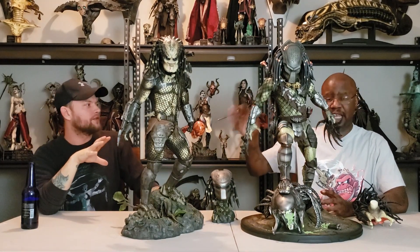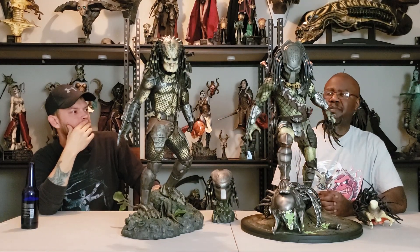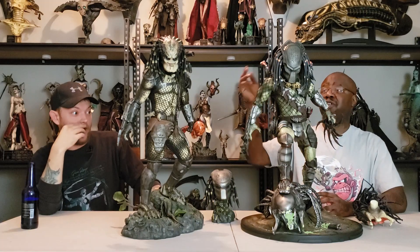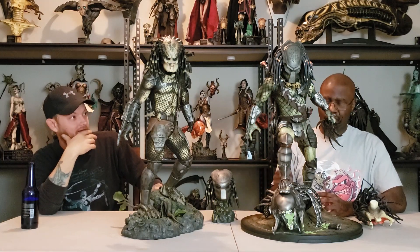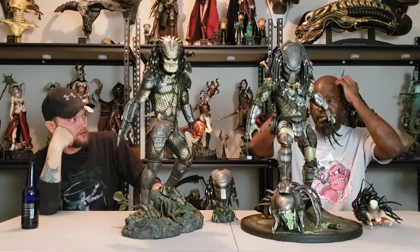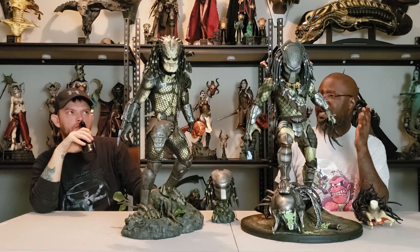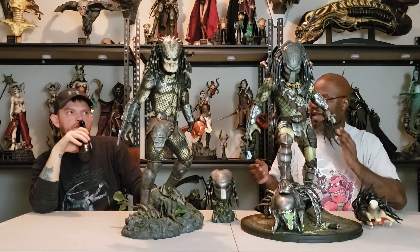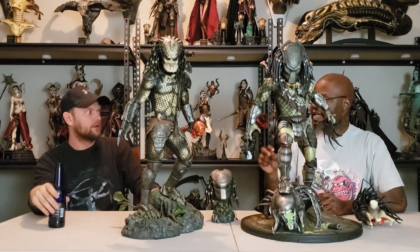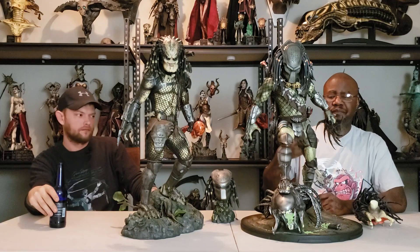I love the Jungle Hunter that Sideshow Collectibles came out with, but I think there's just a little bit more to the Wolf Predator because of the accessories, the weapons being metal, and the build. The main crime that the Sideshow version committed was not having the helmet light up — that's the biggest crime for me. The Zion Art one actually lights up. Any predator statue — the tri-beam tracker is one of the most recognizable things about the Predator. If you're going to make a predator statue, that needs to light up.